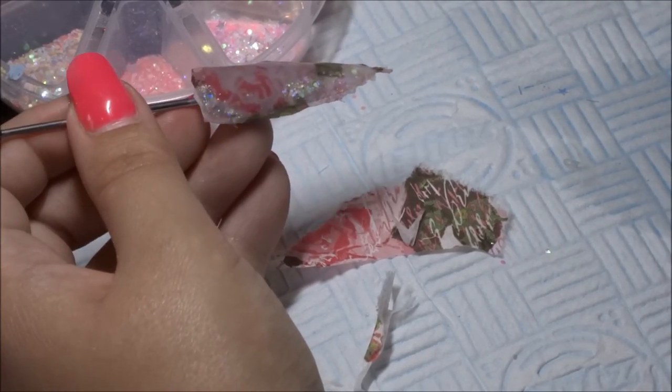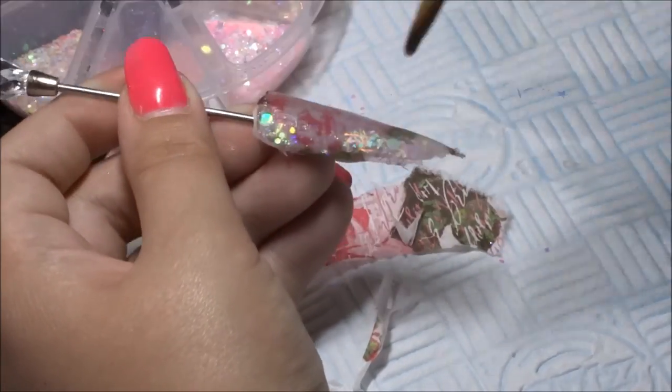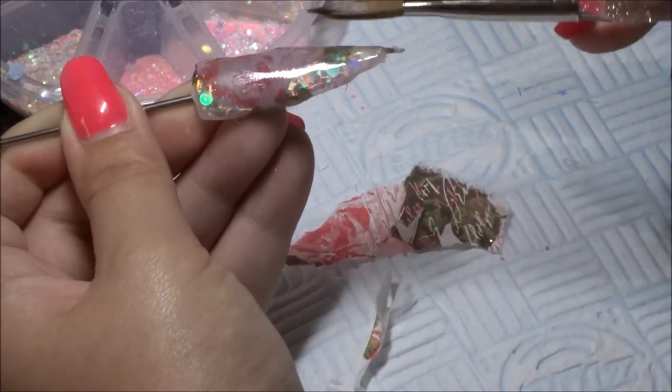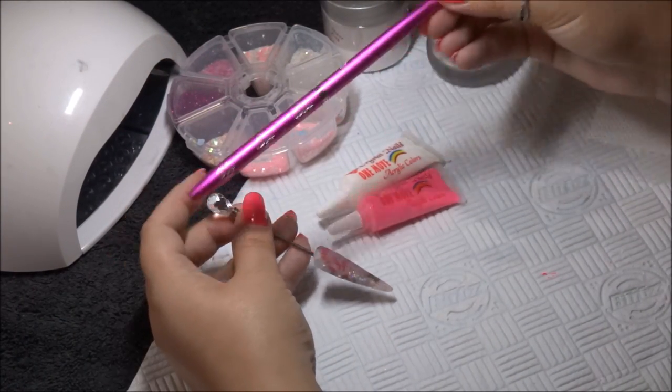If this was done on a client you'd build the appropriate apex, but I'm just simply laying it over the tip so it's nice and even. Now it's all filed and buffed.